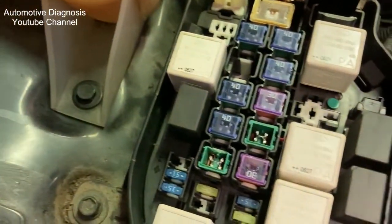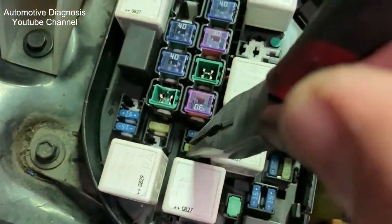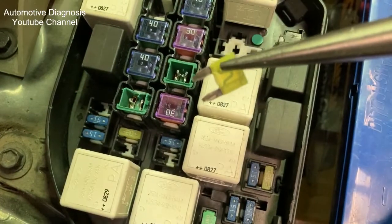Remove it using a fuse puller or a long nose plier. In case it is blown, you can remove a 20 amp fuse from the spare fuses and put it in its place.